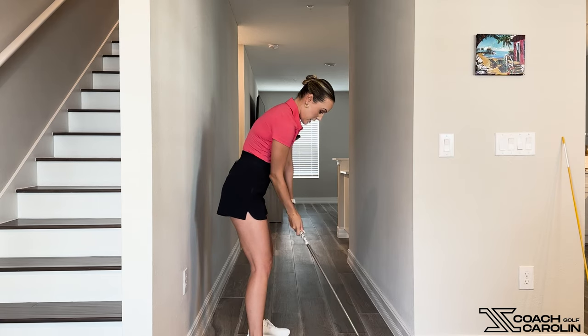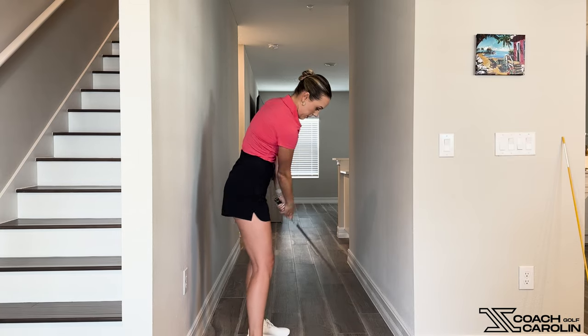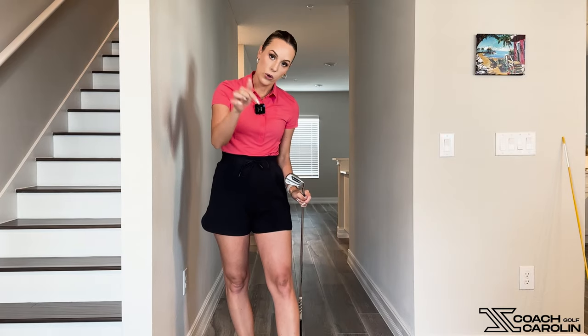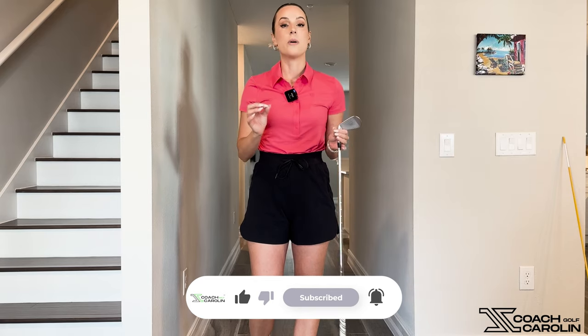With a proper grip, how much it can change your swing and actually make it a real swing is shocking. Make sure you check your grip — I'll link the grip video below for you to check out. This is going to make a huge difference in your swing, take a ton of tension out, and actually allow you to swing the golf club.